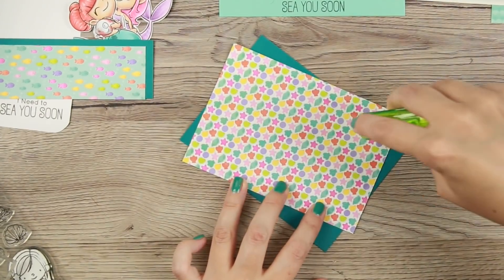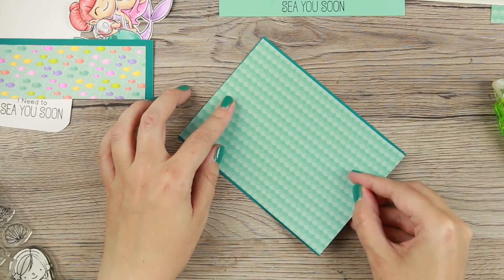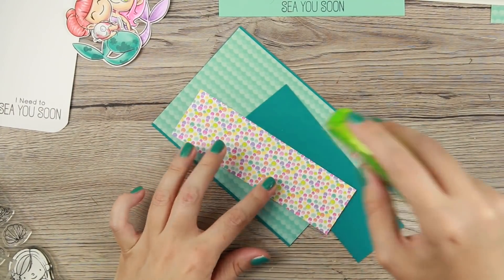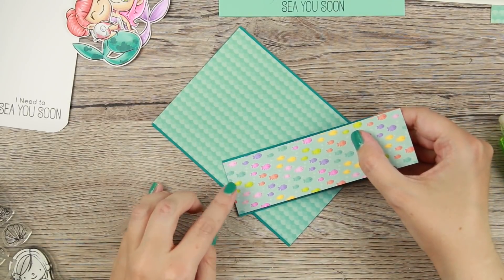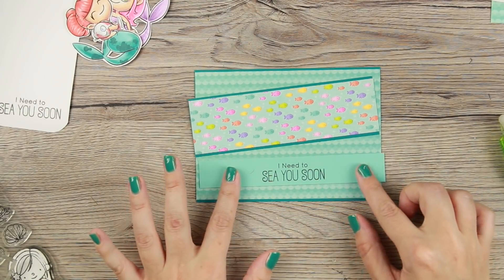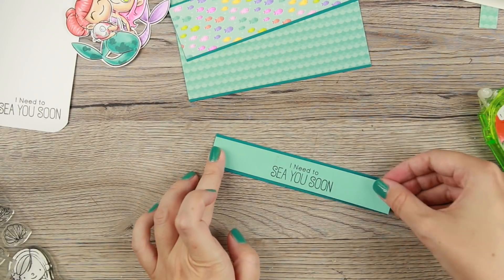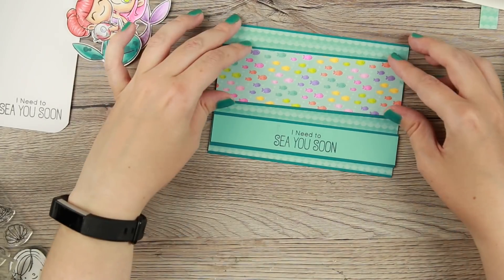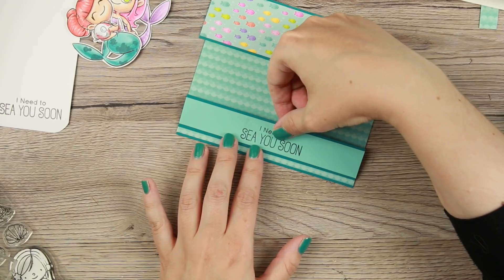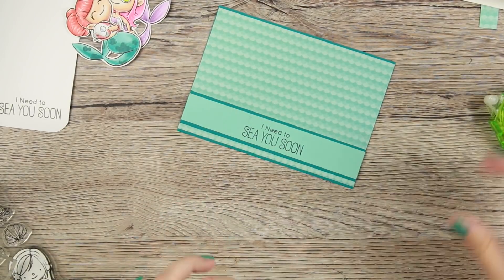I'm using my Funky Tape Runner by Tonic. I really like it, and one thing I really like is that it has refills, so much less goes into the garbage. I go through a dozen or more tape runners a year. I realized this cardstock was a little bit too light on top of that pattern paper, so I decided to mat it with more tropical teal. I really like how you can then mix and match pattern papers as long as they have somewhat the same color scheme.